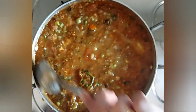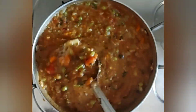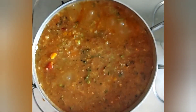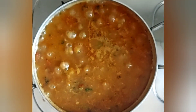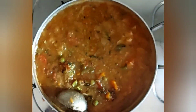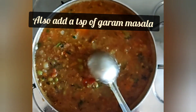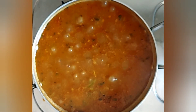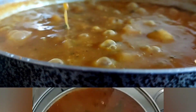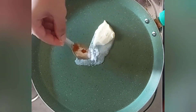Give it a quick mix, keep the gas flame high, let it boil, and now let it cook for around five to seven minutes on medium flame. Add salt and keep stirring occasionally. Post five to seven minutes of simmering on medium flame, your pav bhaji is ready. Garnish it with some butter and chopped coriander leaves.